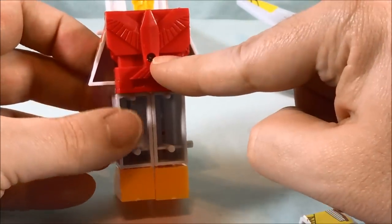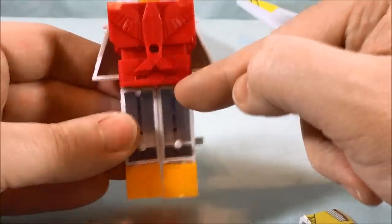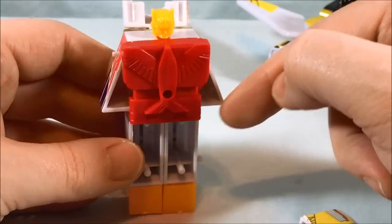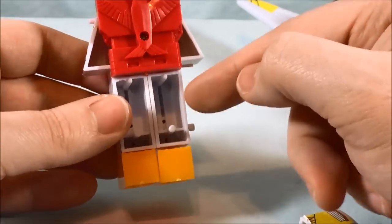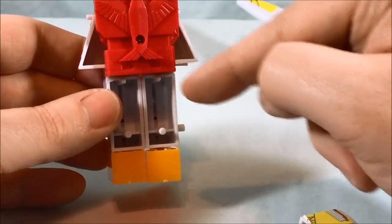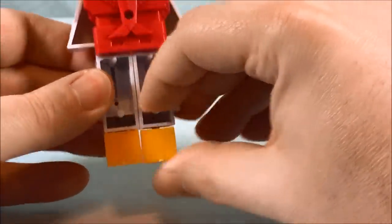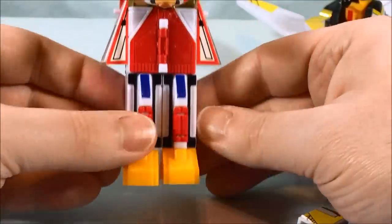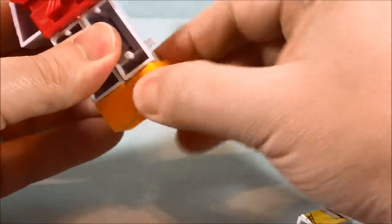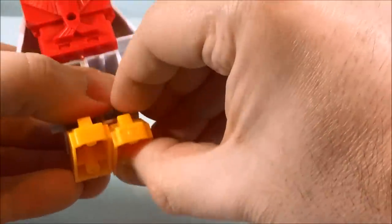I actually unscrewed a screw and discovered how it works: these pieces are on a track, they slide in, and then a plate goes on top and screws in so they're stuck. If you want, every time you transform it you could unscrew it, turn the pieces around, slide them back, and match the drawing of how it's supposed to look. Otherwise you just spin them and end up with really open legs.